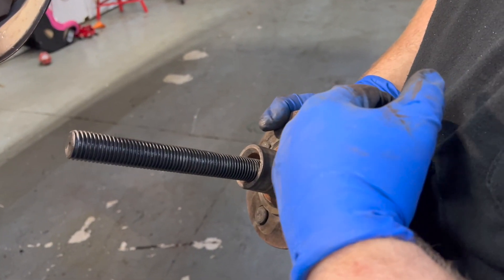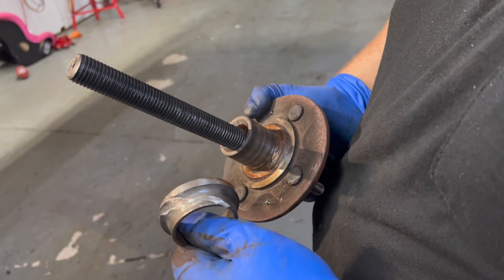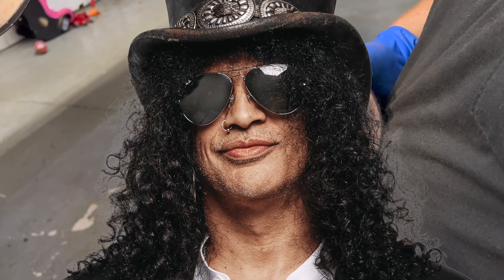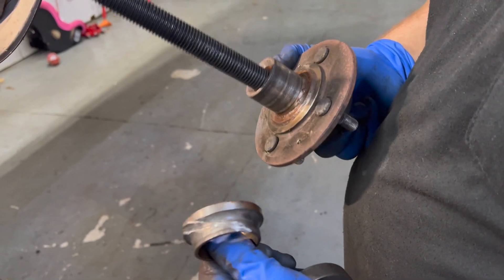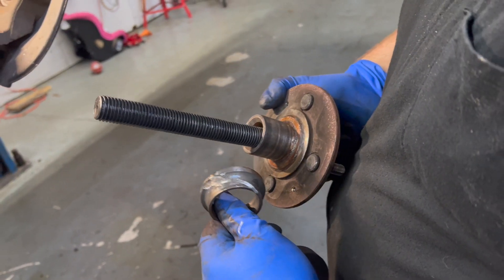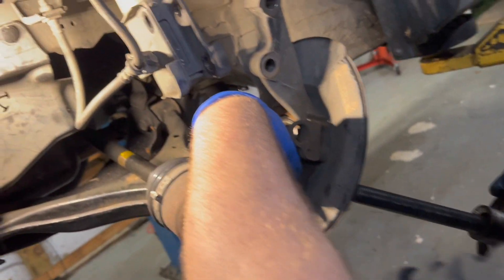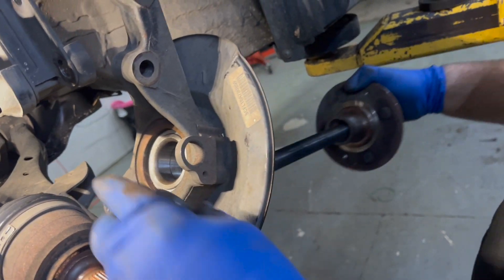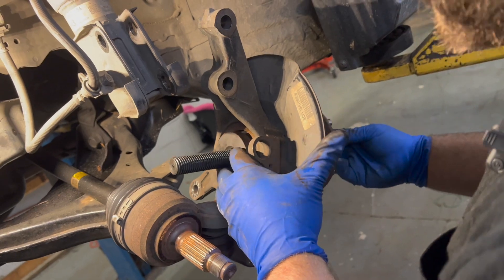Ready to install the hub. We cut the inner race off — as demonstrated in our Tacoma video, it's the exact same way: cut a slash in it and knock it off with an air hammer. If you don't want to do that, you can buy a new spindle to make things quicker, but for this job we cut it off and we're going to reuse it. To install it, you're actually going to be pressing against the inner race on the inside and on the outside, squeezing it all together. You want to make sure you are pushing on the races this time.